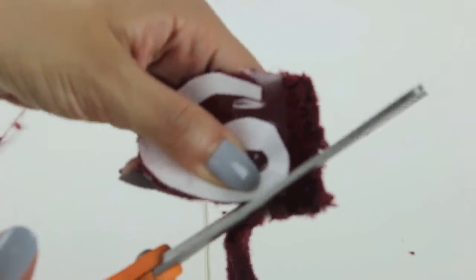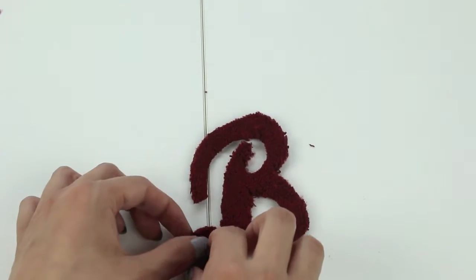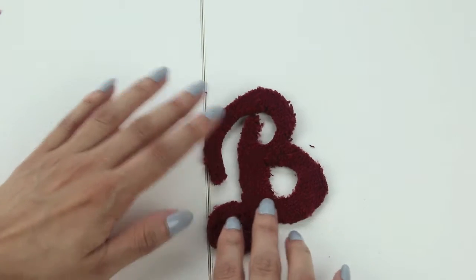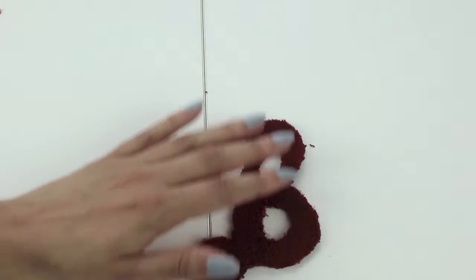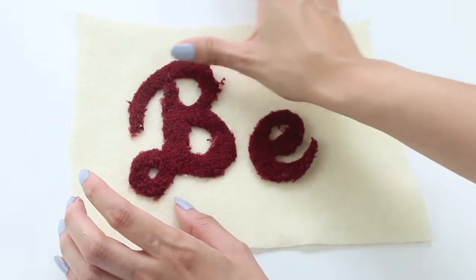Once the letters were cut out, I started to shape and pat down any rough edges, and I actually used a little bit of hairspray for areas where the terry cloth was fraying. I trimmed those areas closely — kind of like using eyebrow gel to keep brows in place — using the hairspray to keep all the frayed edges from getting too crazy.